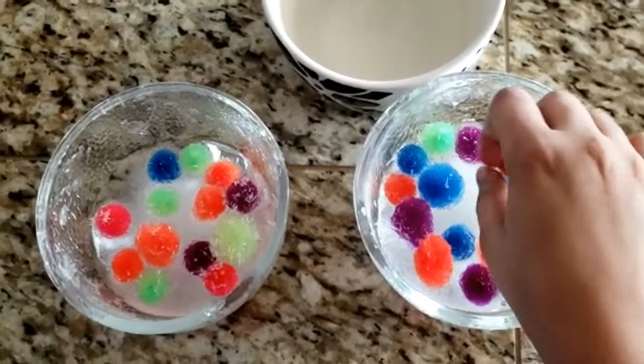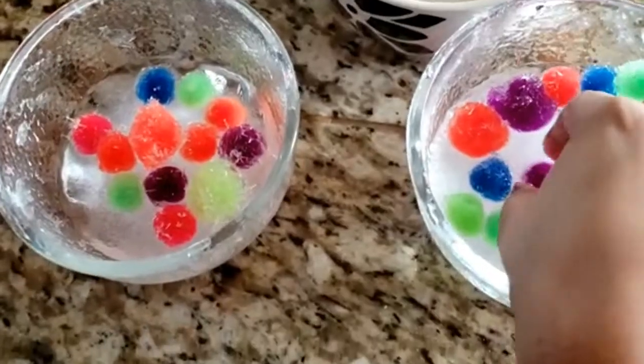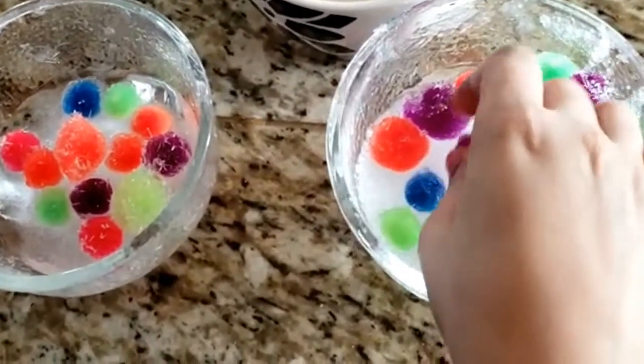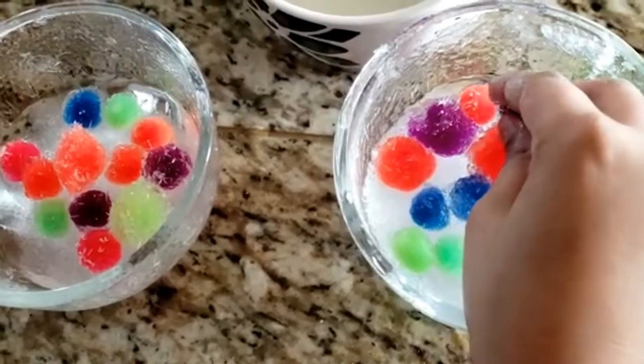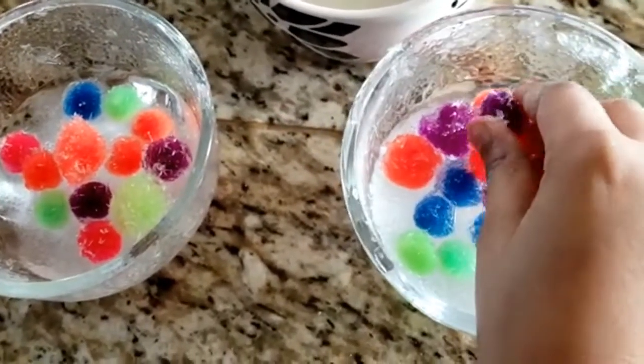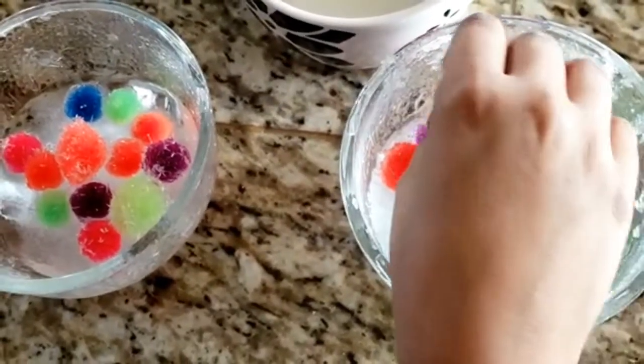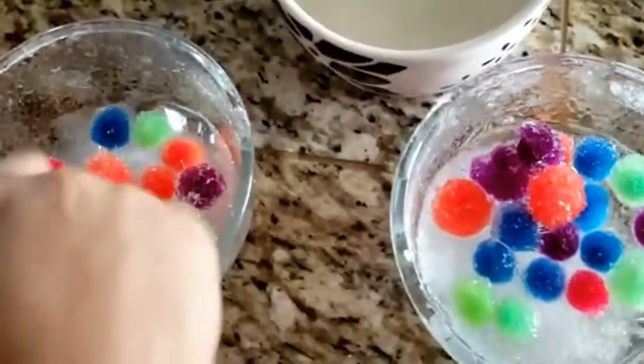Try to make an observation. How do these pom-poms feel? Yesterday, when I put these pom-poms into the refrigerator, they were so soft. But now when I look at them, it looks like they've grown more hair, but this time it's white. They're kind of rough.